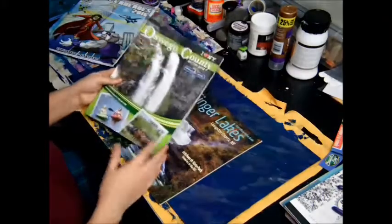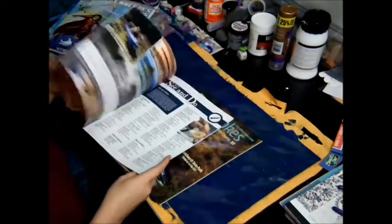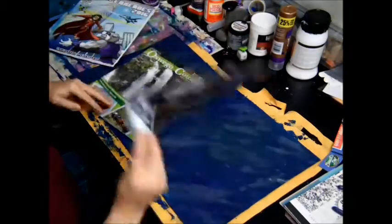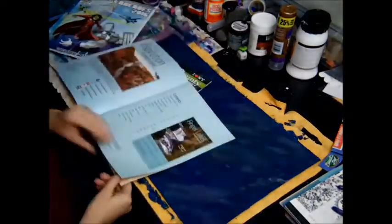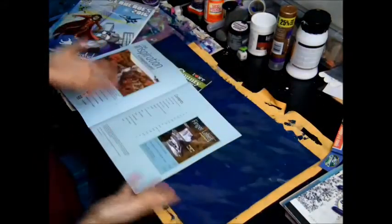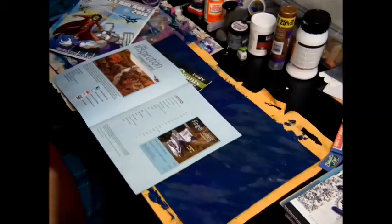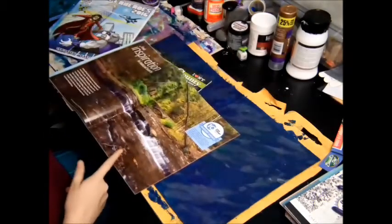These are like ones you'd find at a truck stop — tourism stuff. They're free. So if you're broke and you want to start junk journaling or art journaling, you grab free books, a cereal box, string from home, dental floss — you can make one of these super cheap.